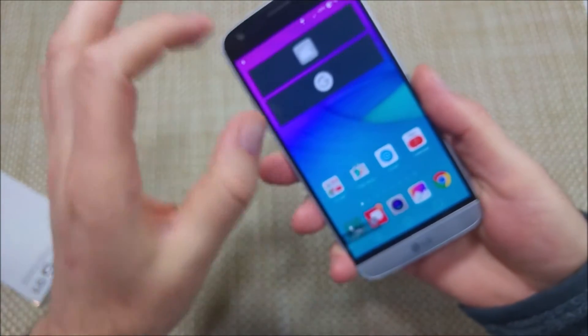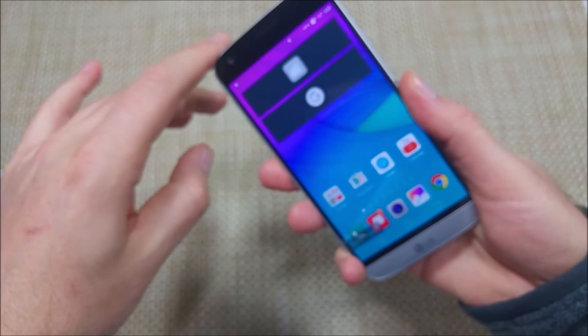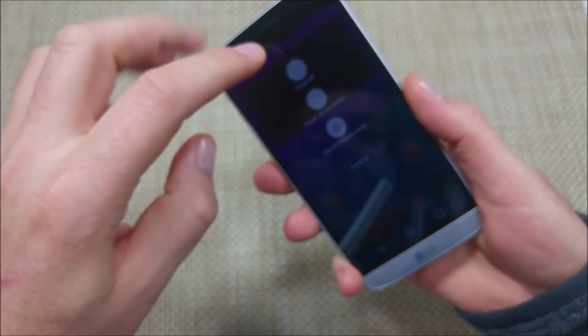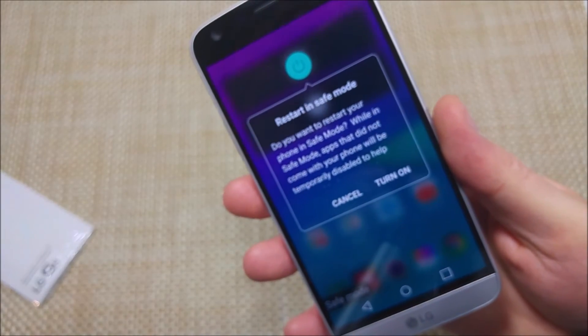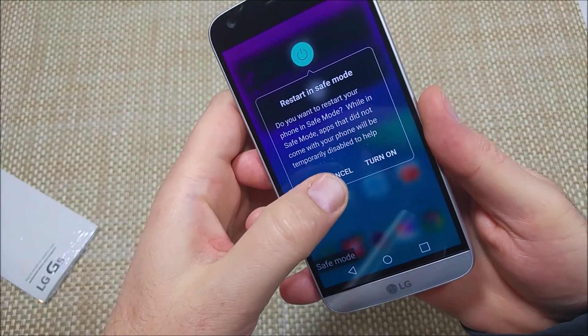So now that it's in safe mode, the other way to put the phone into safe mode: if the phone is turned on, all you do is press and hold the power key. When you have your power off options, you tap and hold right here, and it's going to ask you if you want to restart into safe mode. It'll turn the phone off, turn it back on, and reboot into safe mode.